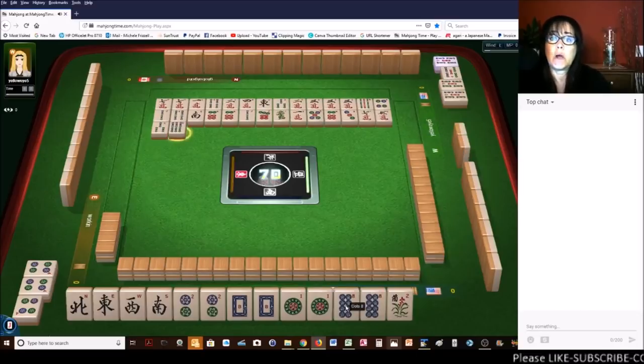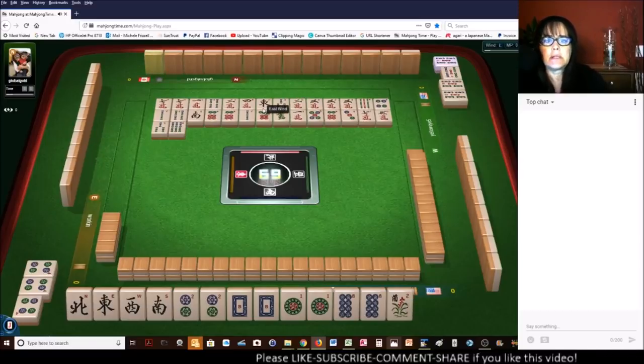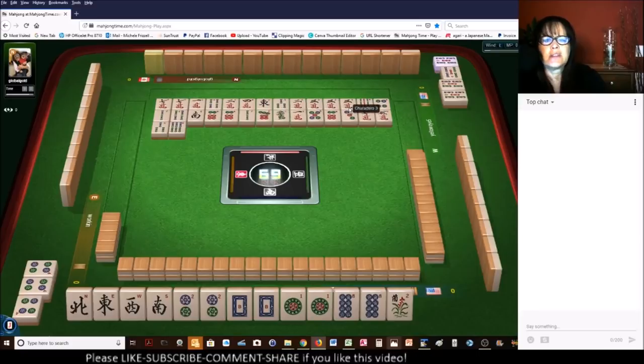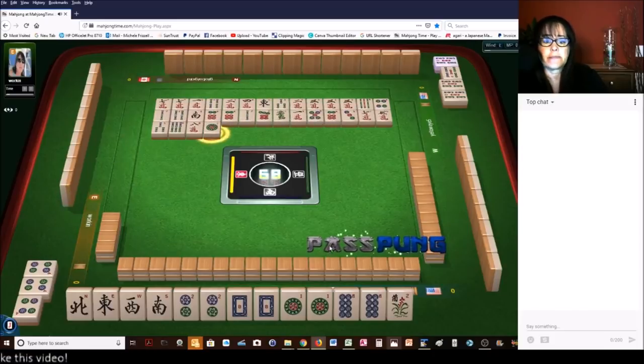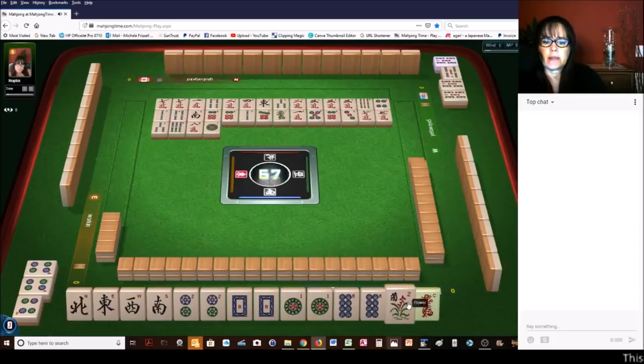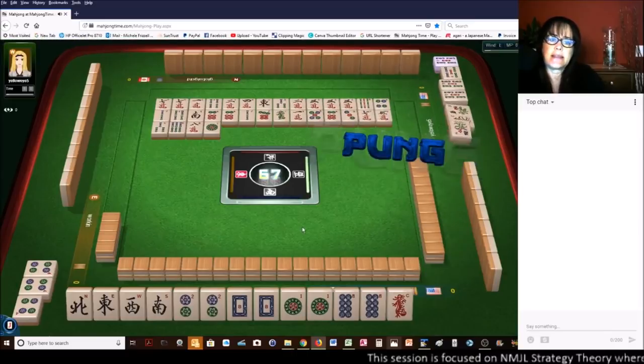We just need a joker, a one dot, or a white dragon and we'll be ready to win. And that would be in one, two... let's see... seven discards. Let's get rid of that flower — orchid. So there was the eighth discard.